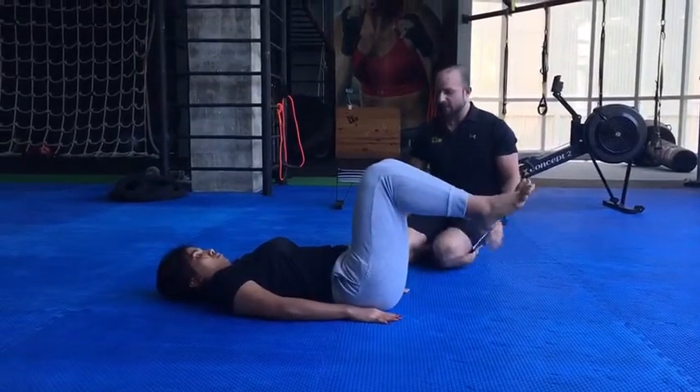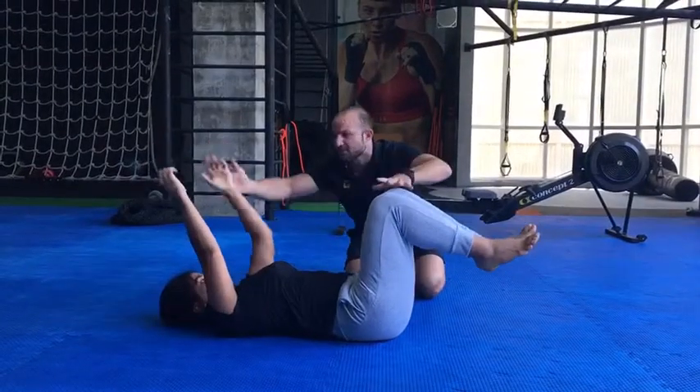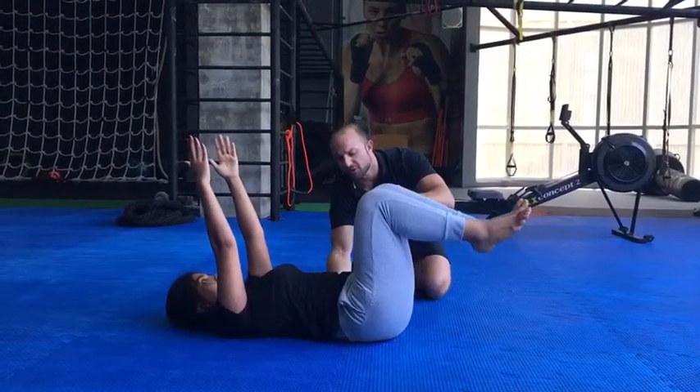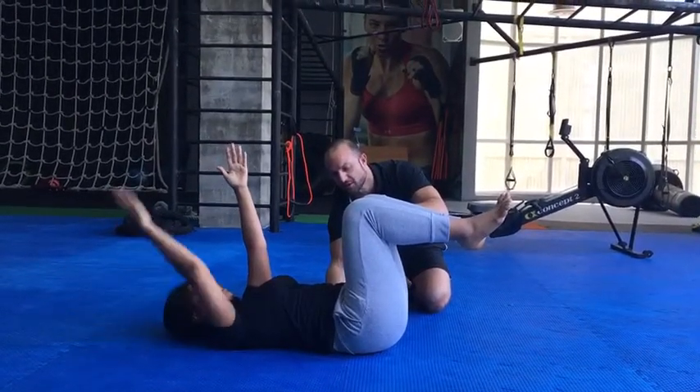Dead bug. This is awesome. Arms are nice and high. Let's come back to the center again — bring your arms up. Flat on the lower back. Try to squeeze my hand. That's it. Now just try to slowly lower the arm. That's great.